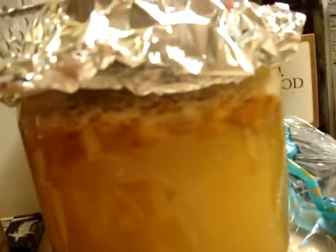Over here, if you remember, is the date honey mead — date mead, whatever you want to call it. That's about a week old. Still kicking. We'll see in a little bit.